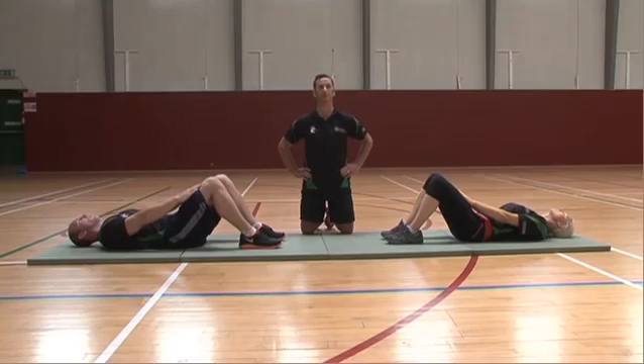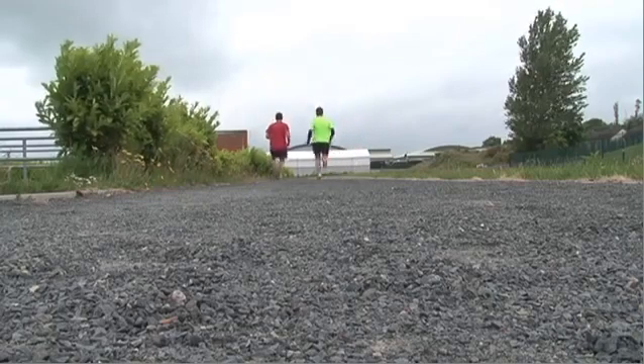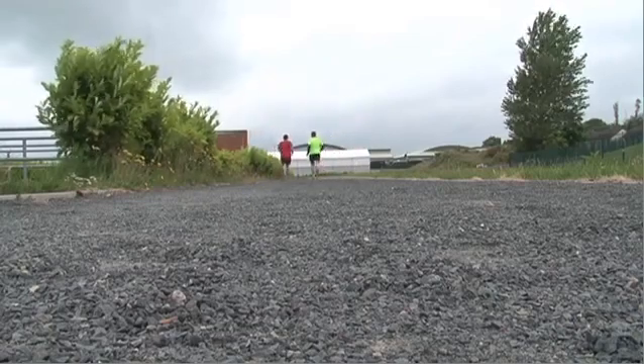Failure to complete 20 sit-ups will result in a fail. Part 3 of the induction phase is a 2.4km run. Male candidates have 11 minutes and 40 seconds. Female candidates have 13 minutes and 10 seconds. It is recommended that you, the candidate, become familiar with 2.4km — whether it's your local GAA pitch, your local park — and that it is practiced before you arrive for your fitness test.